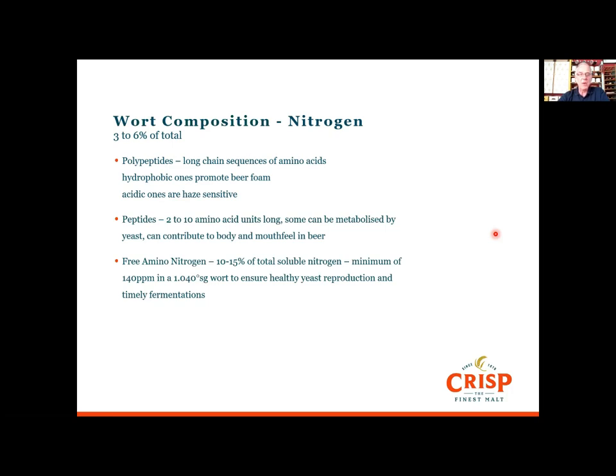By far the most important nitrogen fraction is free amino nitrogen — the amino acids that give the yeast its boost at the beginning of fermentation during the lag phase, get reproduction kicked in, and create the biomass needed to complete fermentation. As a rule of thumb, a minimum of around 140 ppm in a 1040 wort will ensure healthy yeast reproduction and that fermentation completes on time and to where you want it to go.